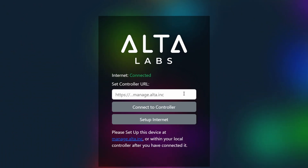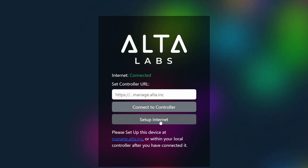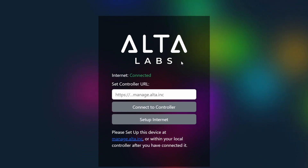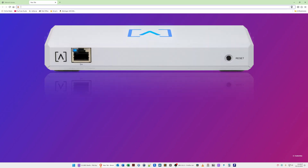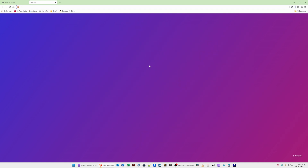We're now at the Set Controller URL screen showing connected controller and set up internet. Selecting set up internet would restart the process we just completed. Instead, we'll leave this tab open and open a new browser tab. Next, I'll plug the AltaLabs Control into port 2 (the PoE+ port) on my router. Once it powers up and shows a white light, we can proceed to type in its IP address in the new tab.